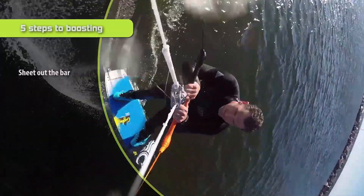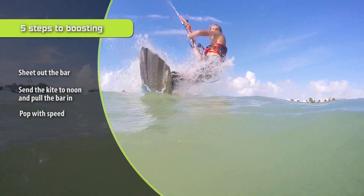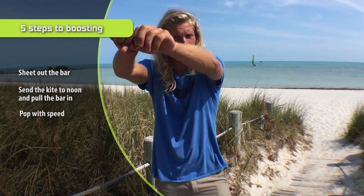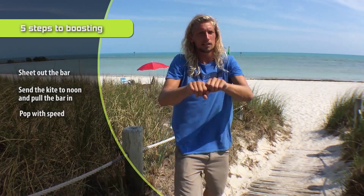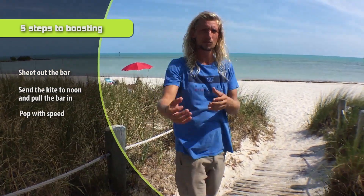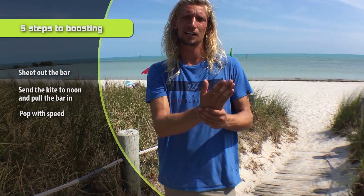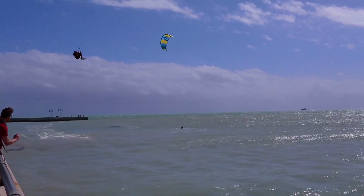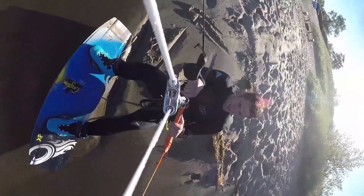Step number three is pop. Right as you pull in on the bar is right as you're going to pop. You send the kite, pull in, and right as you pull in, you edge against the kite. That creates tension which sends you up higher. The more speed you have, the higher you're going to get — the faster you can go, the higher you'll get because that gives you that much more speed and pop into your jump.